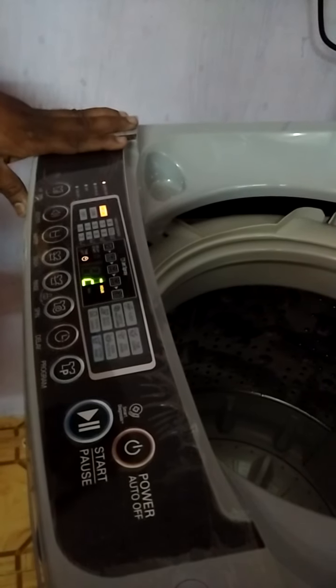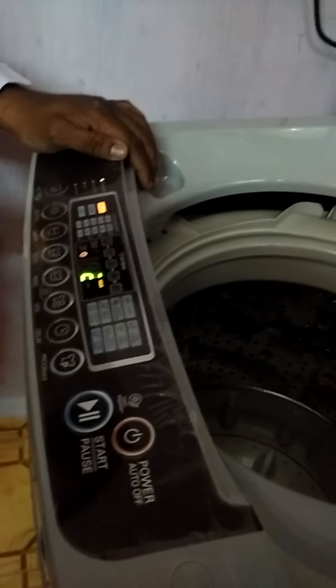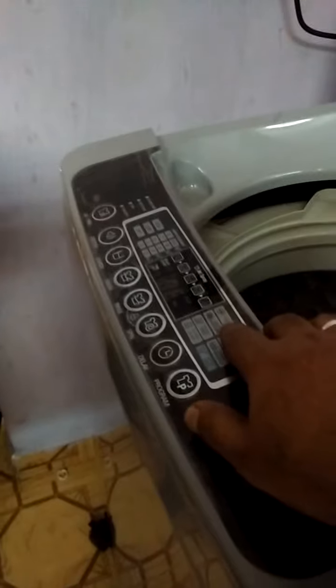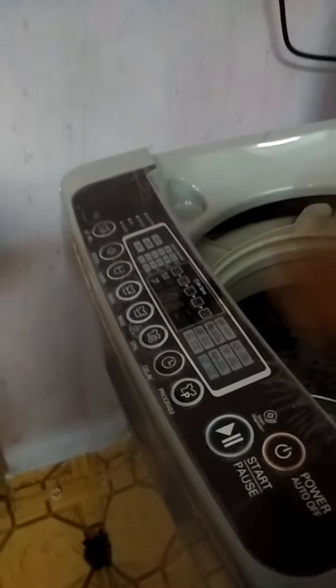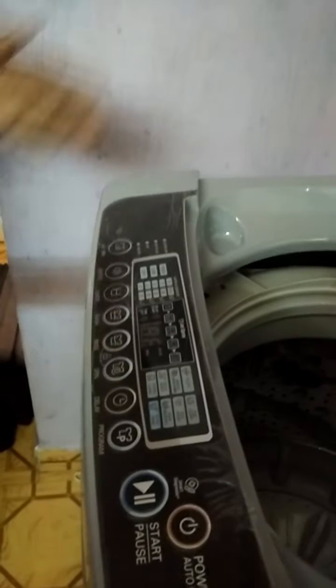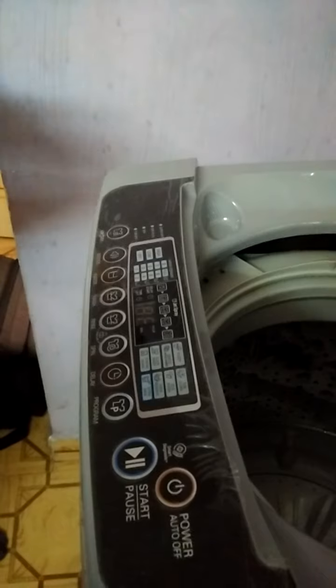You can use it as a fan. That's why you can use it as a separate option. If you don't have any doubt about this, if you use it as normal, then you can use it as a dry. It's not an air dry - it's a special way to use it as a dry.